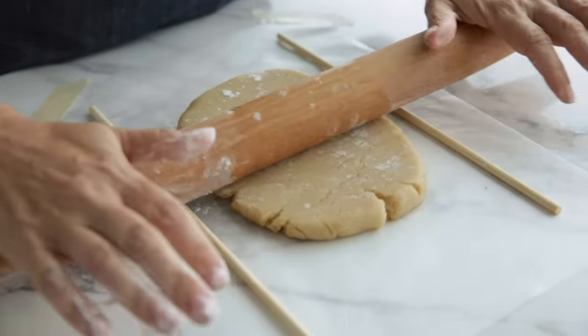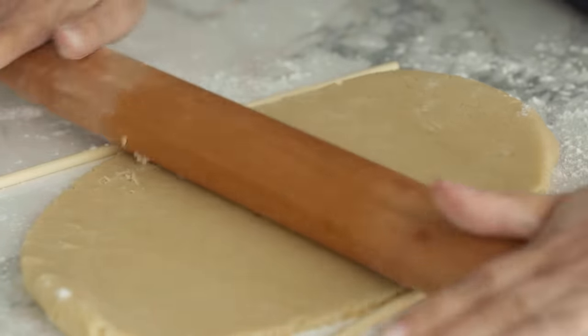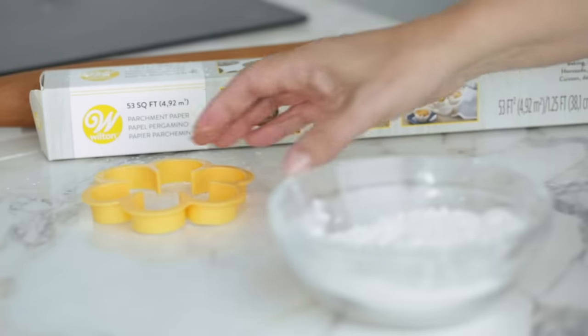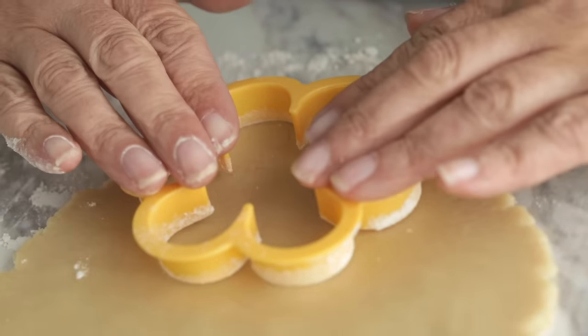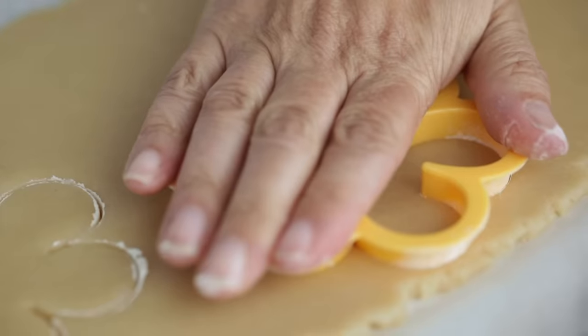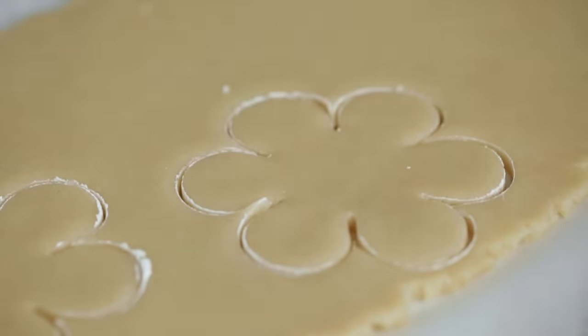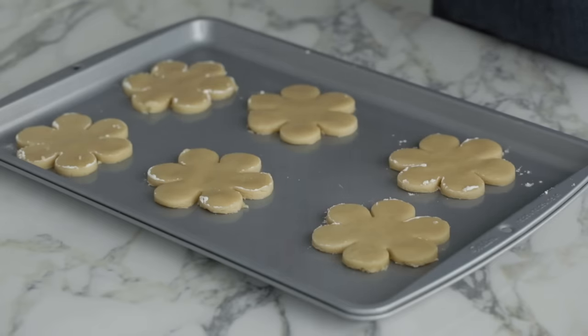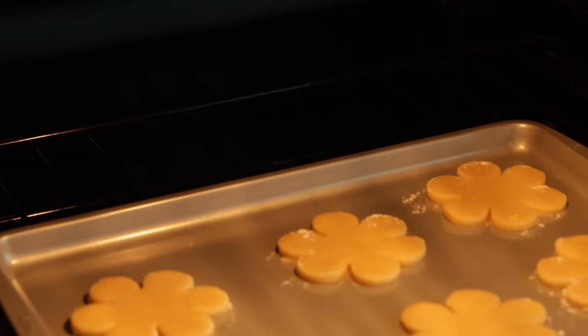Cut the dough immediately after rolling. If rolling on the counter, before cutting slide an offset spatula underneath — this will loosen any sticky patches and prevent delicate shapes from tearing as you lift them, and it removes extra flour that can accumulate around the dough. Dip the cutter in flour before cutting to keep it from sticking and ensure a clean cut. Cut starting at the edge of the dough rather than the middle to get the most out of each sheet. Press evenly on all edges of the cutter, then slightly shake or turn the cutter to help it release. Cut shapes close together to maximize the roll. Use a small offset spatula or cookie spatula to move cookies to the baking sheet, leaving enough space between shapes for the cookies to puff. For best results, use an ungreased baking sheet.